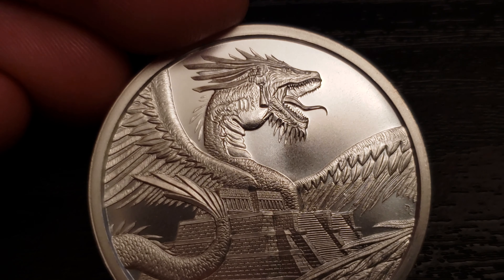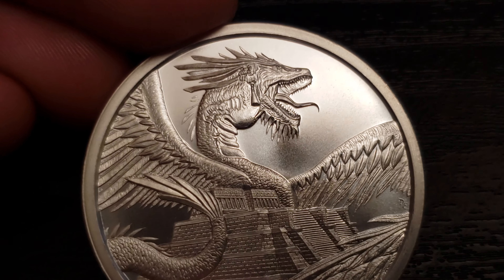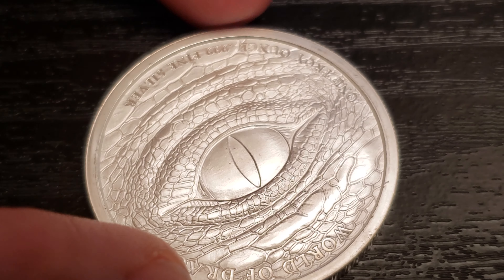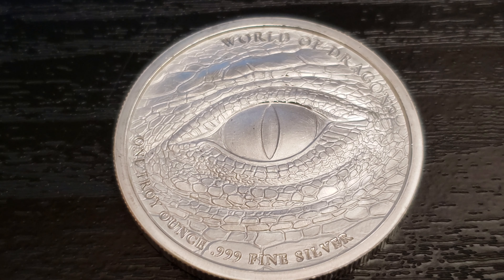Wow, now I'm just staring at this coin. If you're still here, I don't know what to tell you — I'm actually just mesmerized by this. I might end up getting the whole series. Anyway, thanks for checking out this video. I'm Southside Stacker, and I'll see you all in the next video.